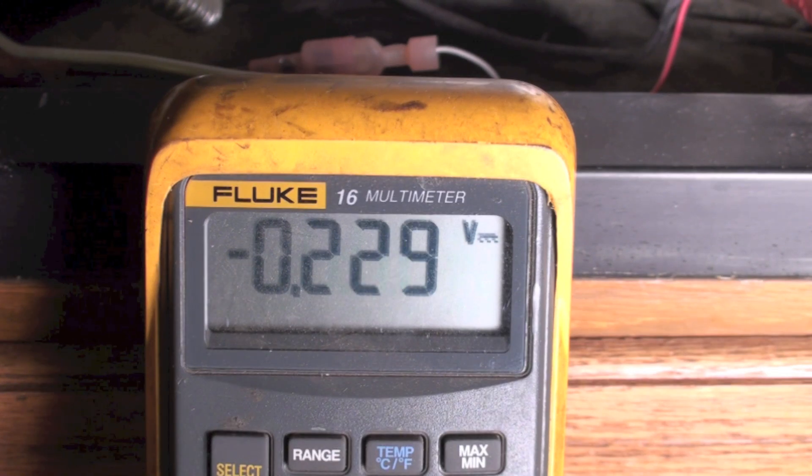I've seen them work as low as 125 millivolts and the gas valve still energizes, although that is a little bit low.